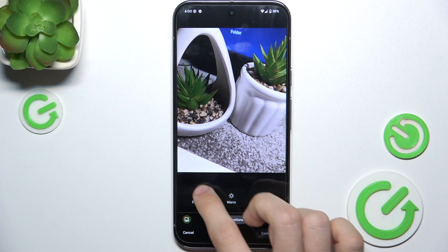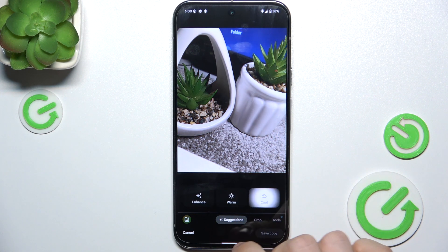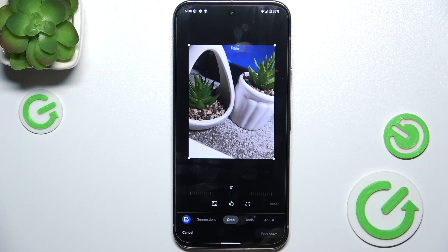And now I can automatically enhance it, make it warmer or make it cooler. Or I can manually edit it first.